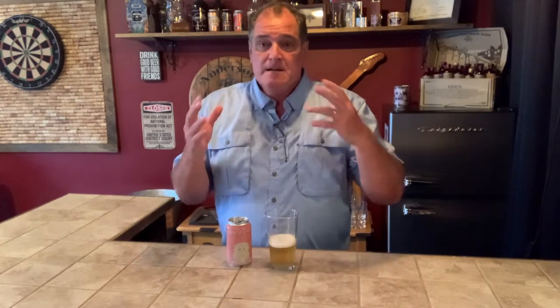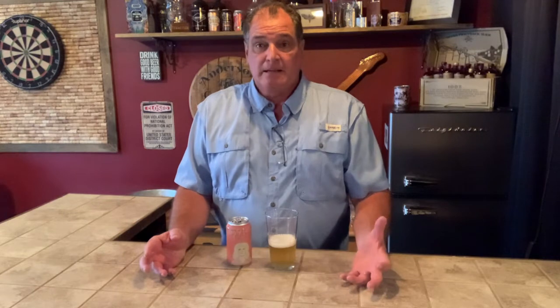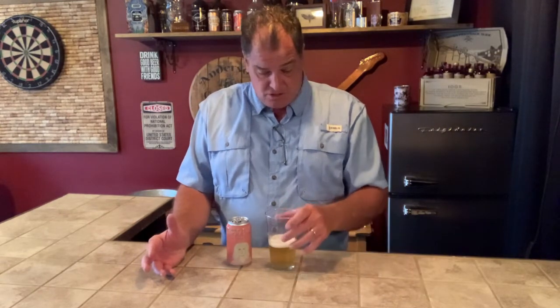Let me taste it. It just tastes like beer. I had to look at this again to make sure it's not alcoholic — this tastes like a real American lager. Now this is not a fancy, schmancy craft beer style. This is something that you would drink on a hot summer day. And it's delicious. Absolutely delicious.